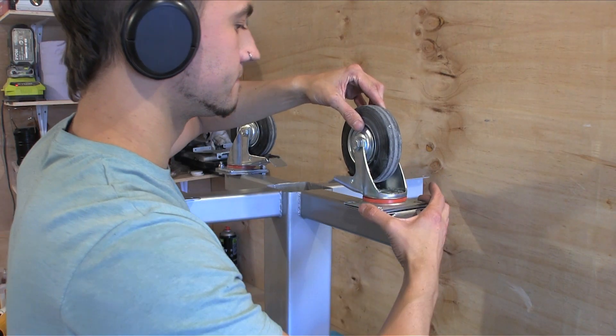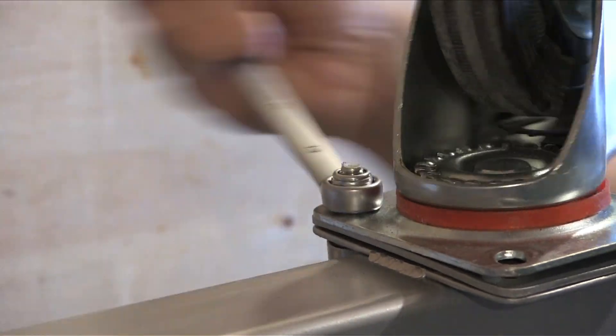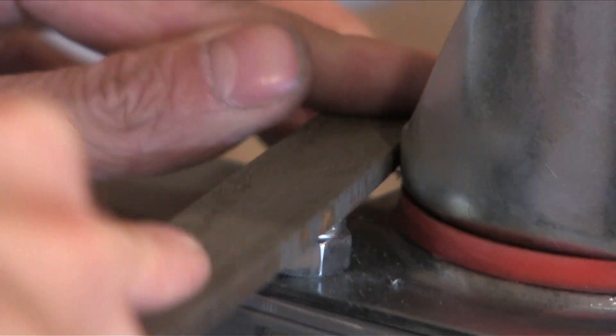Once the stand was dry, I added some castors. I used some spacers to get them all the right level and then bolted them on. The bolts were slightly too long and would catch on the wheels, so I used my angle grinder to trim them down.